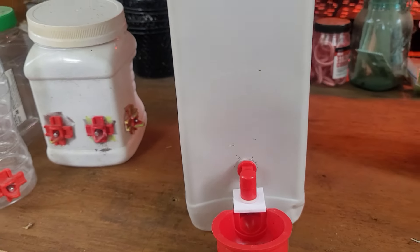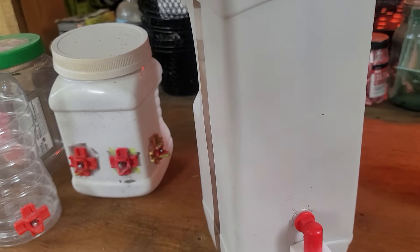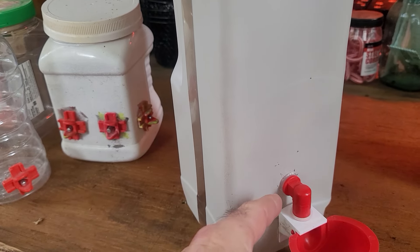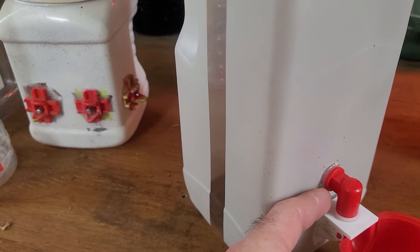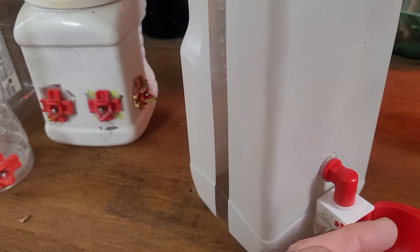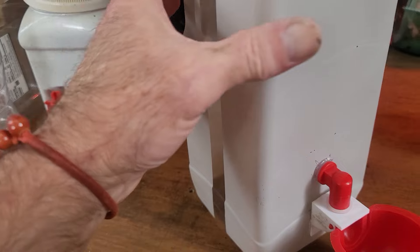So I drill the hole, paint it, let it dry, and then I get a hot glue gun and put it around the threading. I keep the little rubber gasket on the outside — that's the way you're supposed to do water containers. The rubber gasket goes on the outside and you can press that from the inside with the threaded screw.